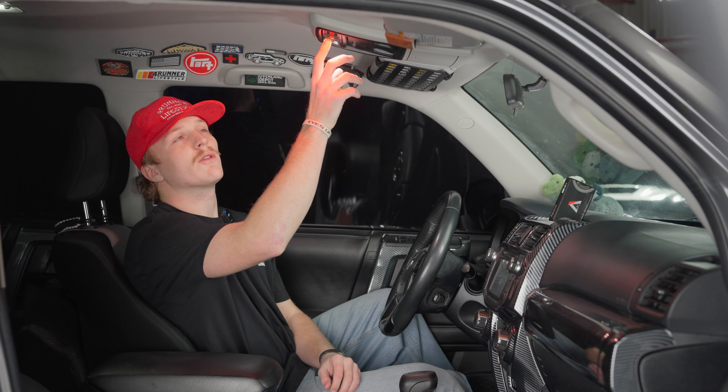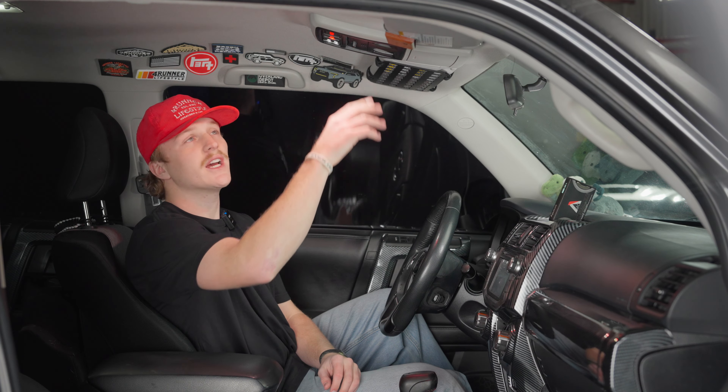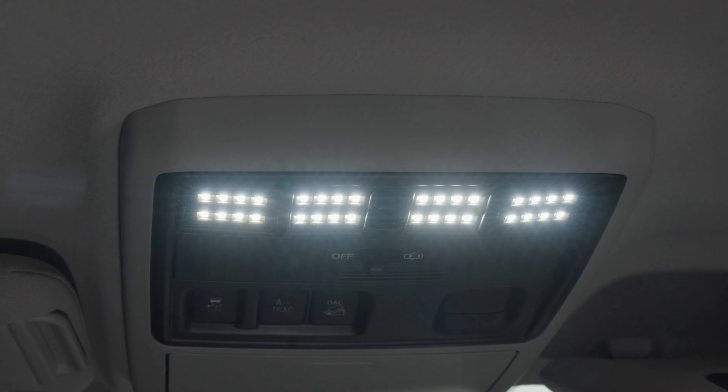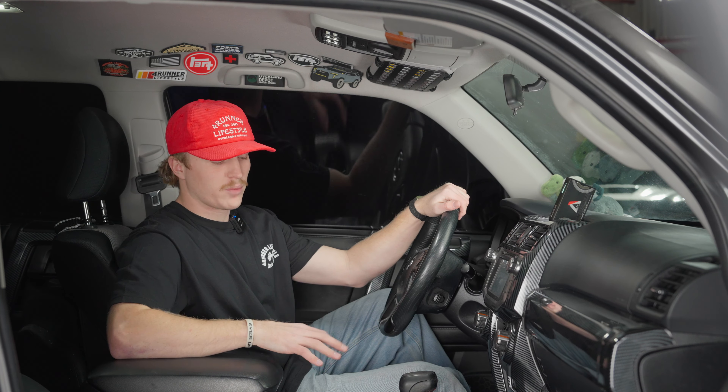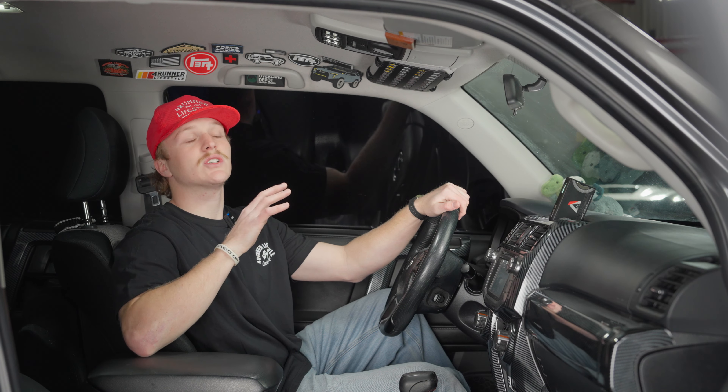Just like that, your map lights are done. The awesome thing about these Miso Customs is you can go from white LED on one side and red on the other, all white, or just all red. The reason you'd want red on the interior is it saves your night vision. If you're out camping or driving in the dark and you need to see something, you don't want to lose your night vision — these red lights are a great option for that.